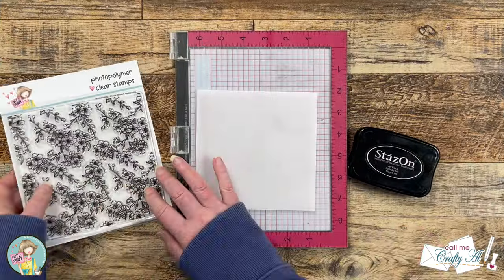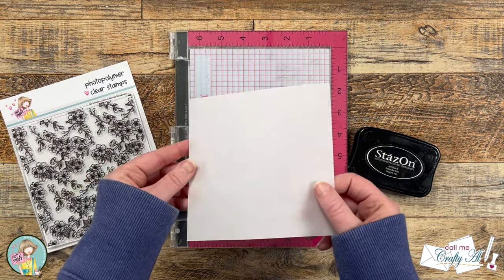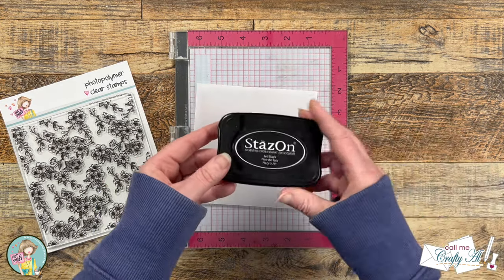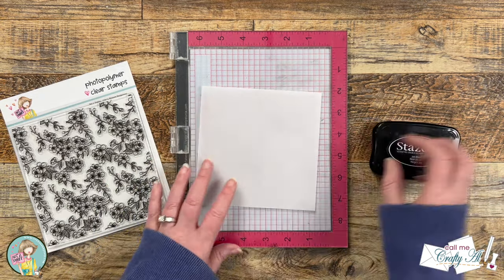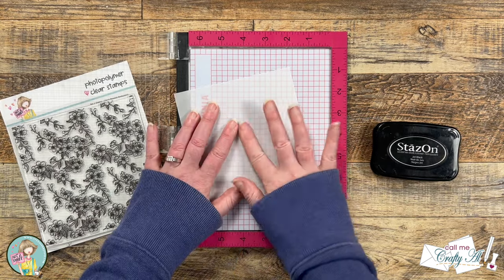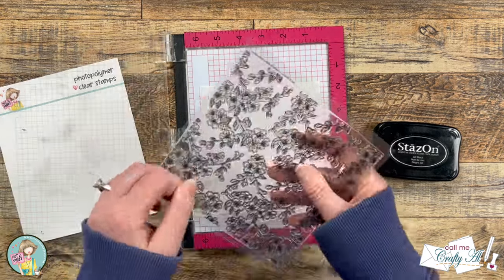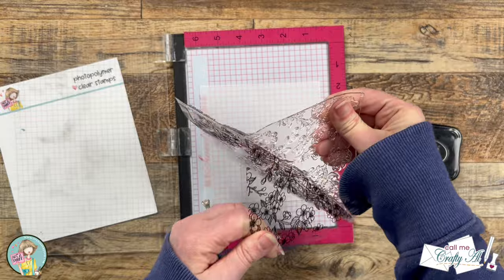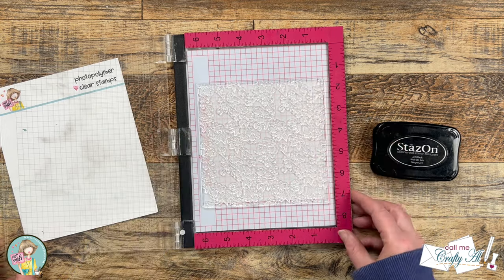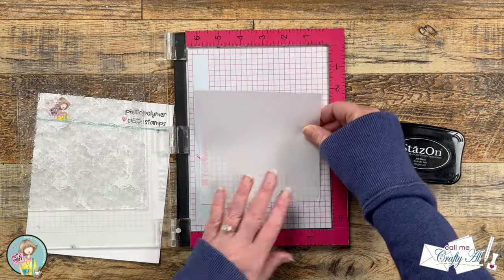I'm going to get started by using the cherry blossom background and stamping that onto a piece of vellum. I cut a five and a half inch square and later I will be die cutting it down a little smaller. Because the vellum is non-porous I use Stays On ink in jet black. To hold my vellum in place while I did the stamping, I added some adhesive to the back and placed it onto the mat of my MISTI. To set up the cherry blossom stamp, since it is see-through, I just put it face down where the vellum was and made sure all the edges would be covered.